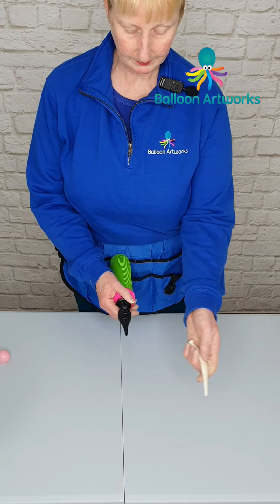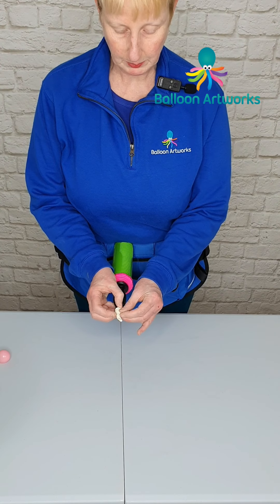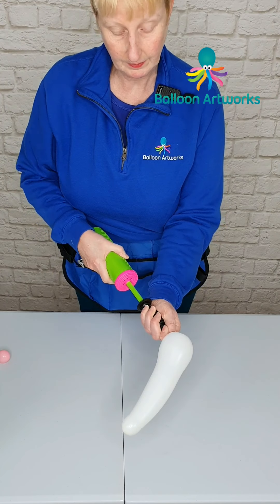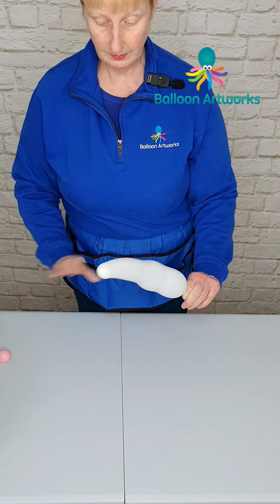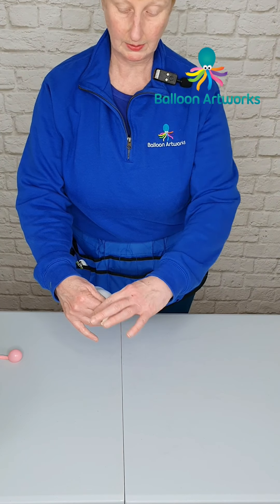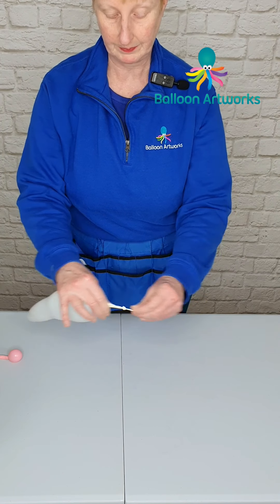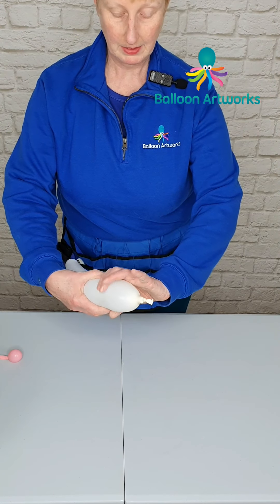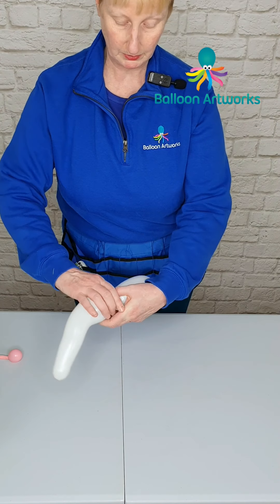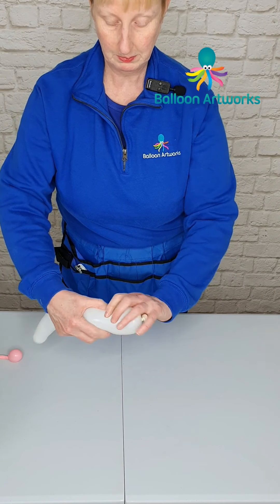Next, take another 321 and push it far down onto your hand pump. Tie a soft knot up at the top, then roll up the neck of the balloon. Twist off the amount of balloon you want for Santa's beard — about that much. With the rest, make two pinch twists.